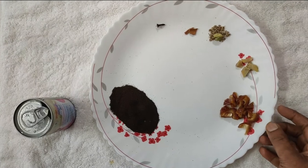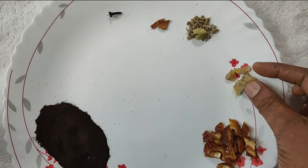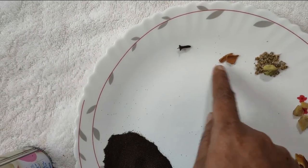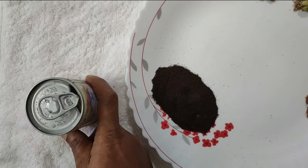I am taking this one. One day, three days, I am taking this one. One tablespoon of milk.